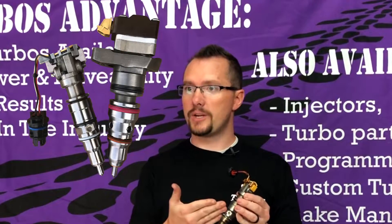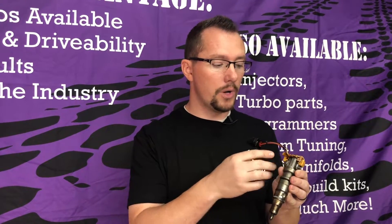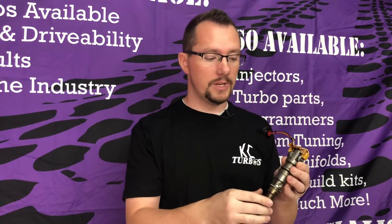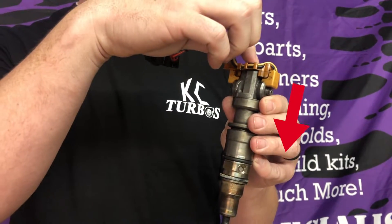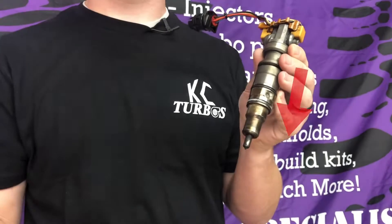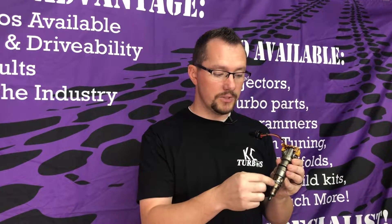On a basic Huey injector, you've got your nozzle size, your body, your electronic coils, and where the high pressure oil goes in. How these injectors work is they fire high pressure oil in the back of the injector and squeeze out the fuel. How this is different than a common rail injector is common rail injectors don't have the high pressure oil. Your low pressure fuel pump fills the injector with fuel and then the high pressure oil fires it out of the injector.